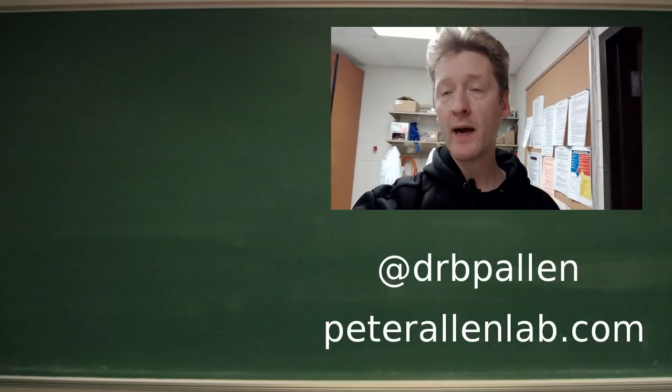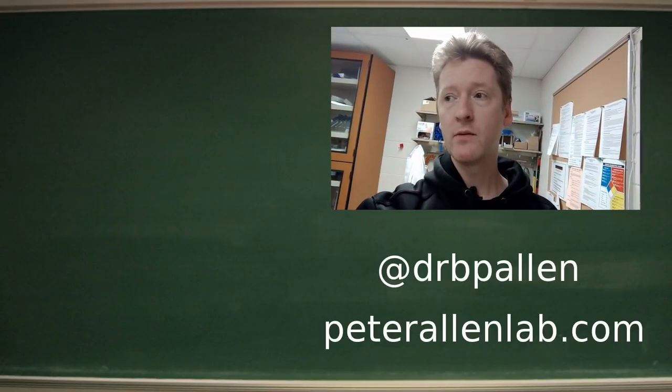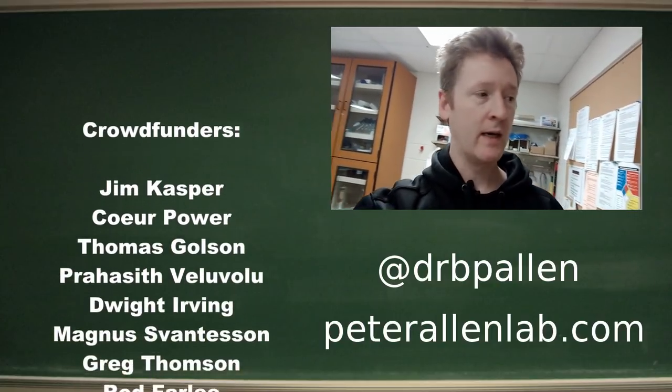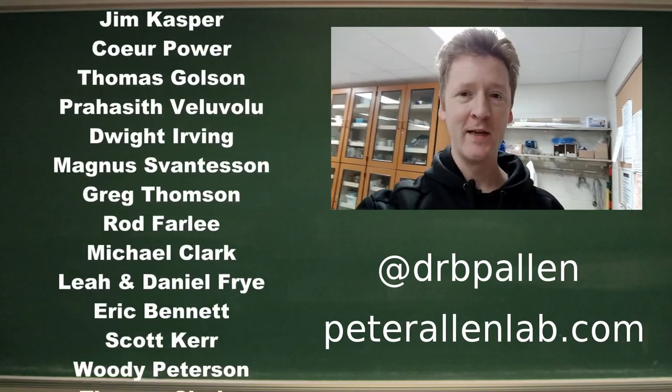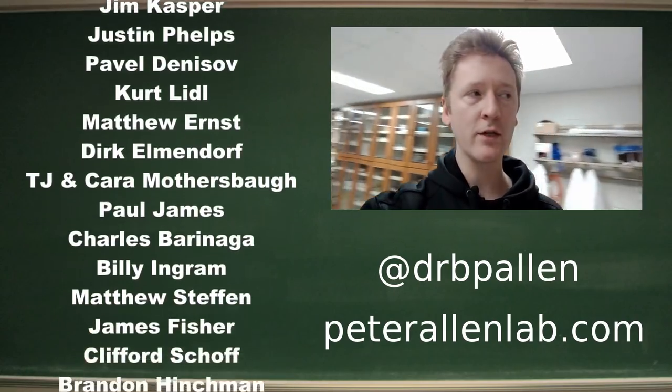In the meantime we'll be working on getting all the different components for the actual chemistry and scaling up. It's the same as the instructions which I will link in the description below. This should pack enough power to at least power a decent-sized LED flashlight for a number of hours, so I think it's a decent demonstration of this chemistry's practical applications.